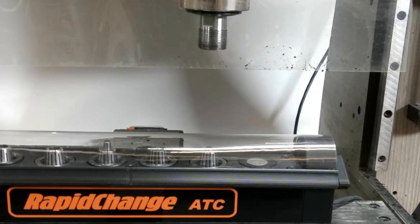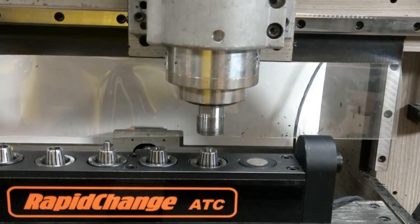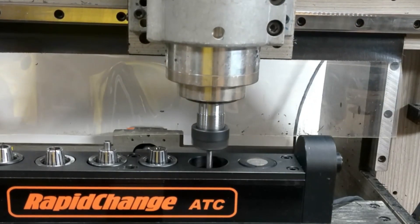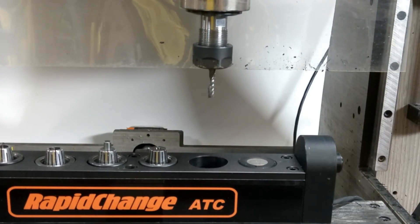I have purposely offset the X-alignment by 1.5 mm to show you an extreme example. Notice the sound of the nut rubbing on the sides of the clearance hole. This is a good audible alert that misalignment has taken place.